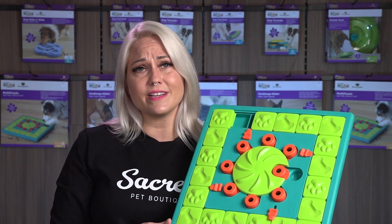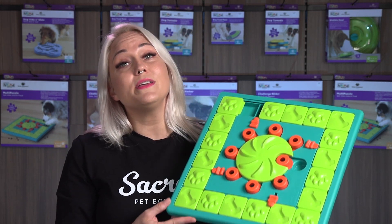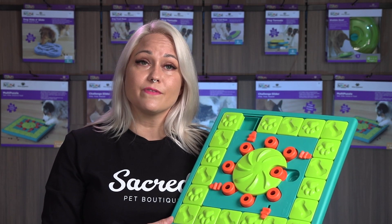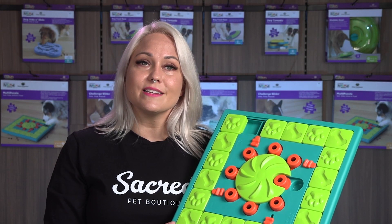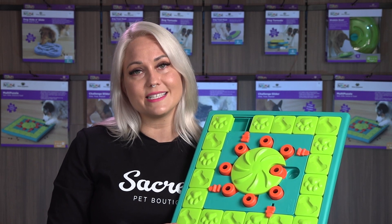Oh boy, after doing this your dog has really earned those treats! You can use wet or dry food, or you can even pop the multi-puzzle in the freezer. Freezing not only increases the enrichment time but it also helps keep your dog cool on a hot summer's day.